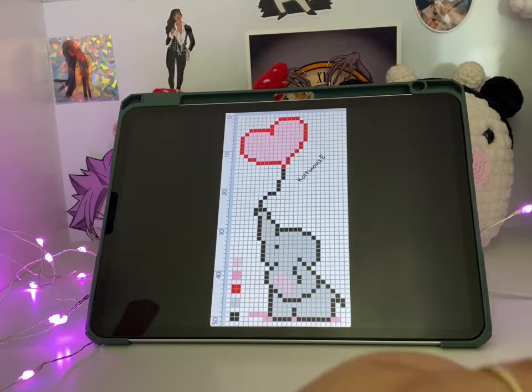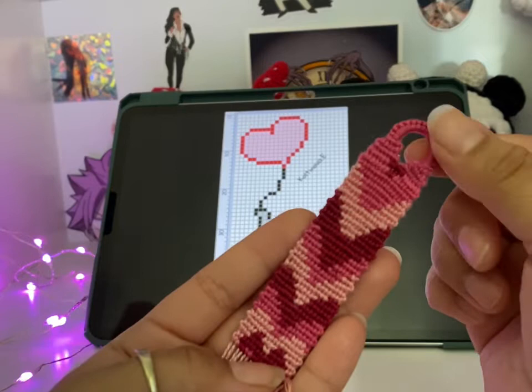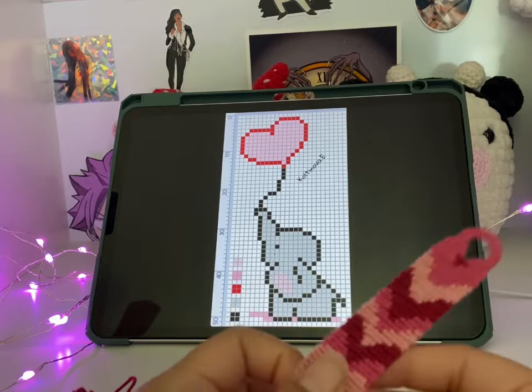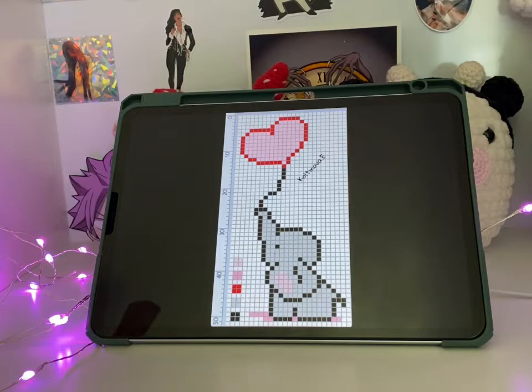I screenshotted it and haven't made it yet because I've been working like crazy lately. I know Valentine's Day is on Monday and I really want to do this one so I can post it. I only have about three or four days, so I'm going to try to finish this and then move on to this one.